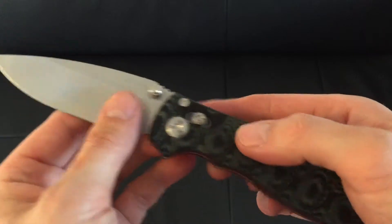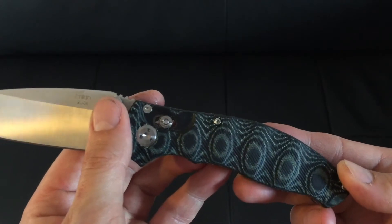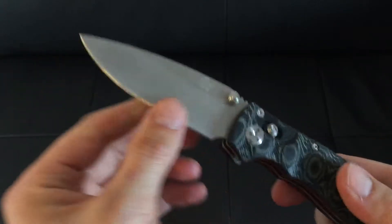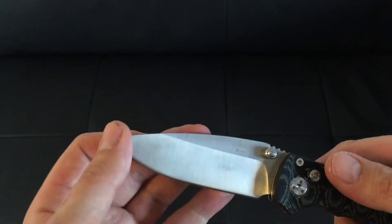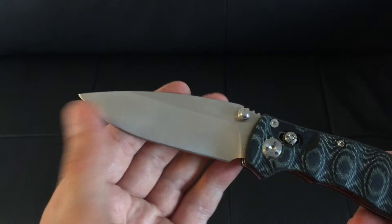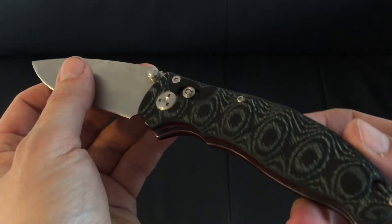With regards to the length of the knife, the handle itself is approximately 4.5 inches — that's 11.5 cm. The blade is approximately 3.3 inches, that's 8.5 cm. Overall in length, you're looking at 20 cm, which is in the region of 7.8 inches long.